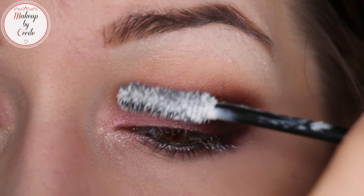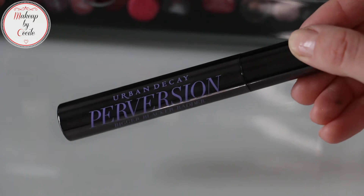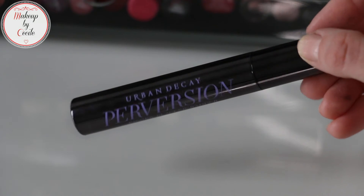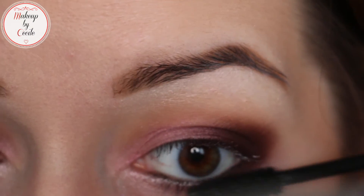It really intensifies everything that you need and everything that you want in a mascara. Now I'm going to apply the mascara — it's the Perversion from Urban Decay, it's the full-size version, and it's also my favorite. Don't forget to do your lower lashes as well, as it intensifies the look.